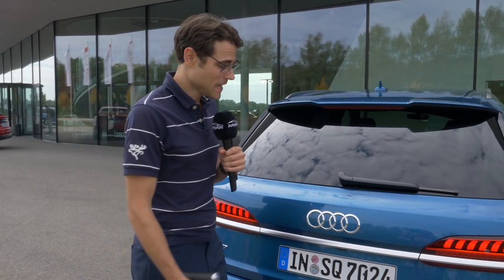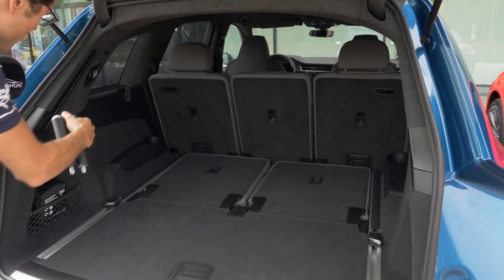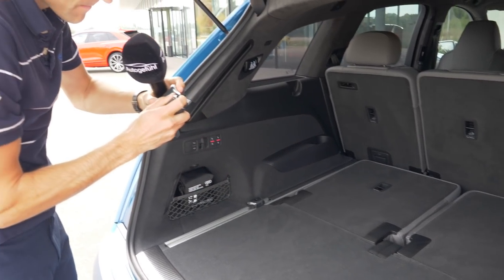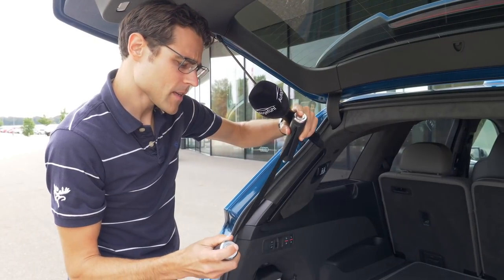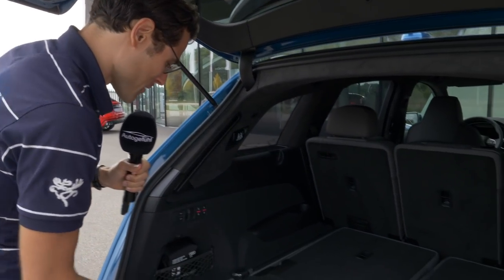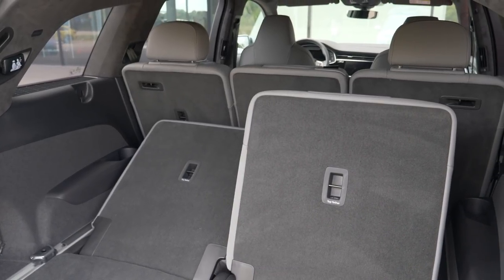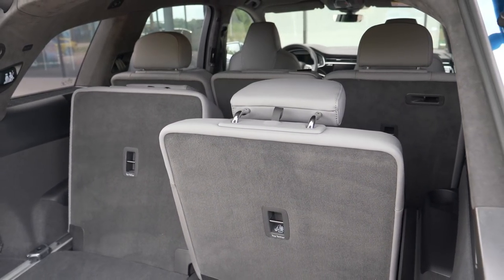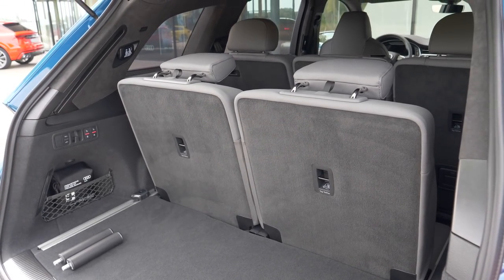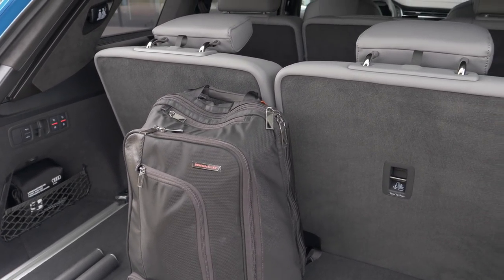The SQ7 offers 865 liters of trunk capacity — over 200 liters more than the SQ8. This is due to the longer rear overhang and slightly more height. The SQ7 also features an electronically foldable third seating row, accessible from the trunk area. This makes the SQ7 more flexible, especially with luggage like backpacks, though the SQ8 still handles everyday use comfortably.